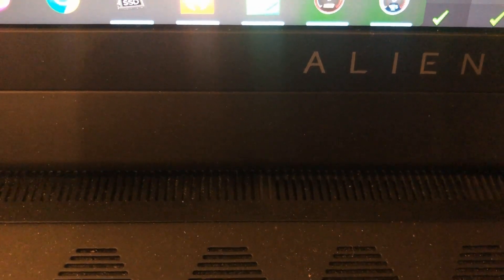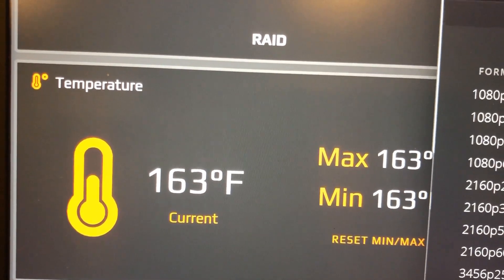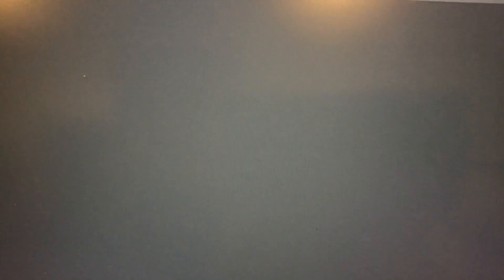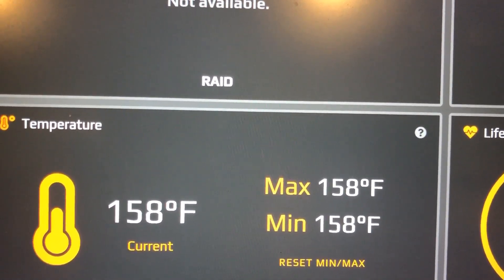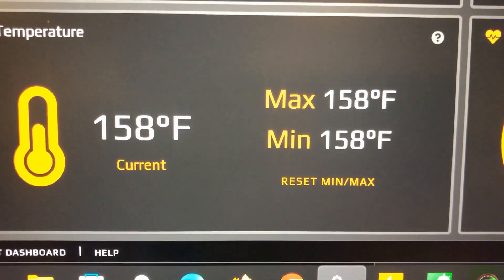The temperature went up when I started pasting and then dropped again. I pasted it back to the desktop and it reached 168°F, then came back down to 158°F. It seems to throttle back even while copying. The computer has not crashed or frozen — everything is still running smoothly, the fans are running, but it still hasn't shut down.